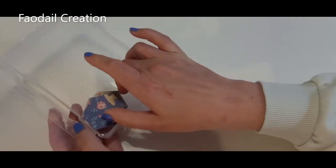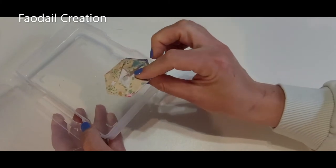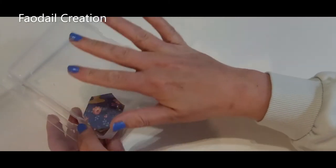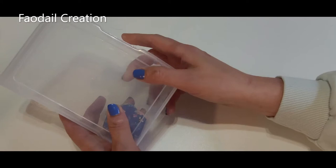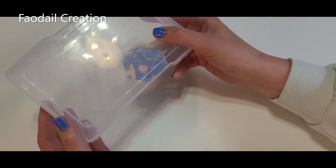This is going to be the first compartment. These are for placing all of my finished English paper piecing sections. When I finish doing my English paper piecing, this is exactly where I put these little guys. Then I can close up the box, put it in my tote bag, and work on the next one.